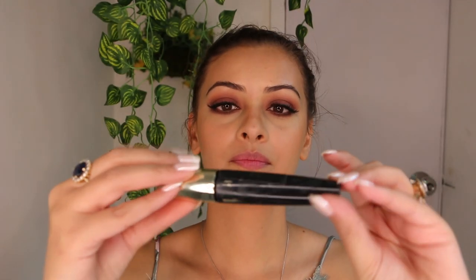For my lower lashes, I'm using Volume Million Lashes Mascara because the brush of this mascara is perfect for the tiny lashes.